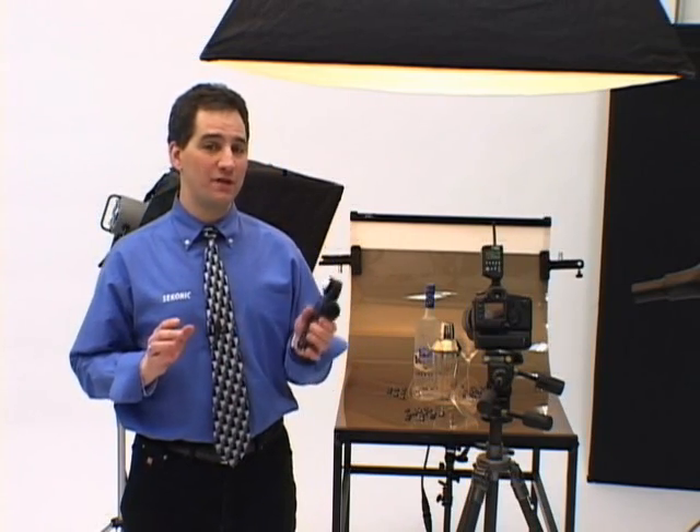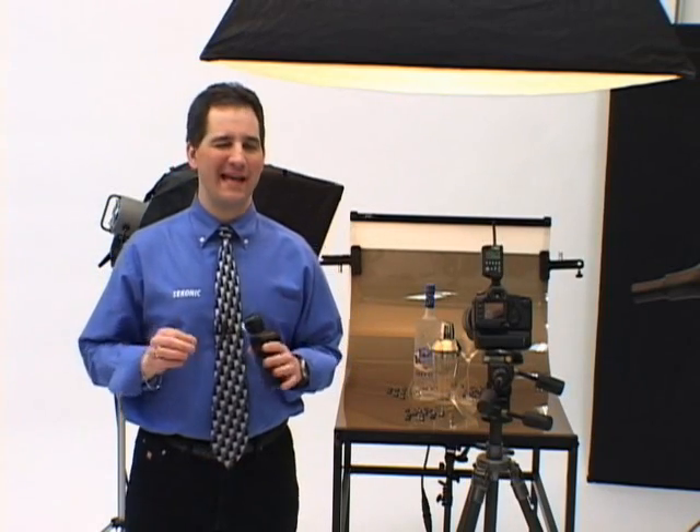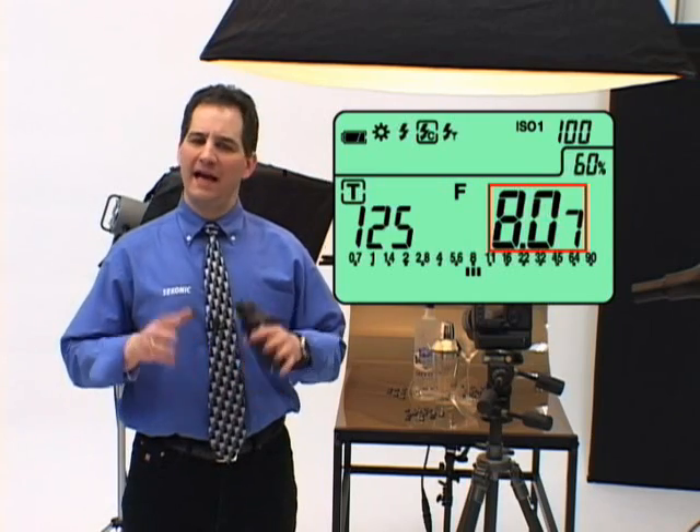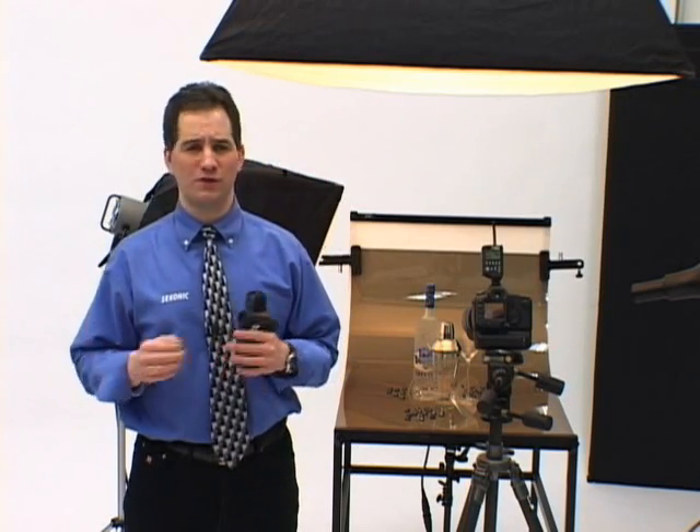Flash and ambient calculations are quick, easy, and accurate. With the L758DR's automatic flash ambient analyzing feature, one press of the measure button simultaneously measures both light sources and displays the balance of flash and ambient in three easy and convenient ways: as a combined reading of flash and ambient, as a percentage of flash and the total exposure. Now you can take mixed light measurements without fumbling with meter modes, switches, or different screens, because it's all displayed automatically.